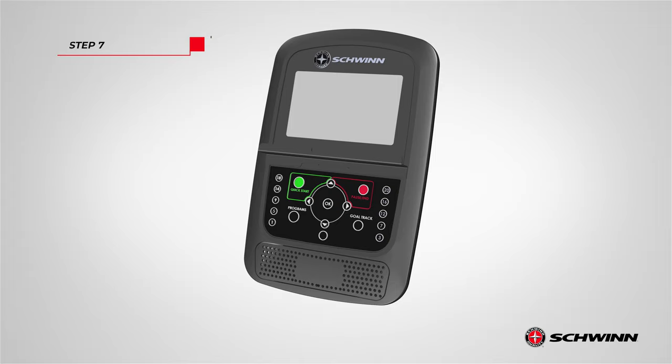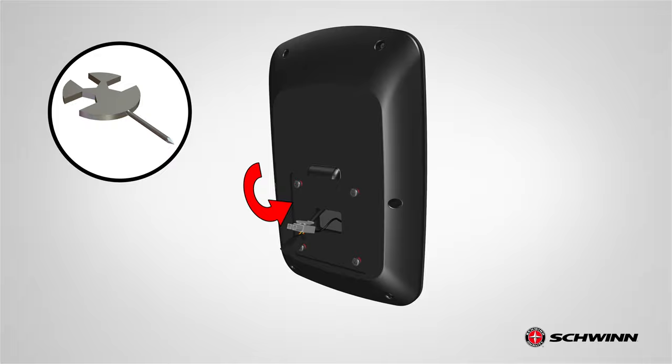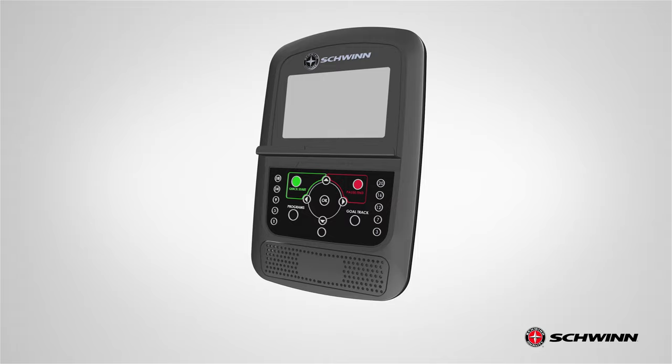Step 7: Removing the hardware from the console. Begin step 7 by locating the console, part 12. Flip it around and then remove the four pre-installed screws from its back. Remove the hardware using the provided number 2 Phillips screwdriver. Set the hardware aside for now. Step 7 is now complete.